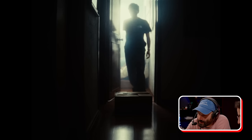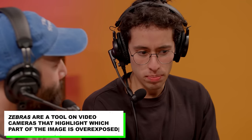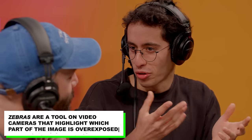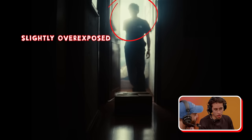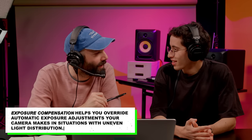When you're setting up a shot like this, is it blown out — are you getting zebras? I don't use zebras, but I use the camera's exposure indicator — it says if you're overexposed it's plus two and it blinks. For that one I was a little bit overexposed, but it was the look I wanted to get — I went for this light behind me. So that's exposure compensation. Yeah. And is that on the A7S III? No, the FX3.